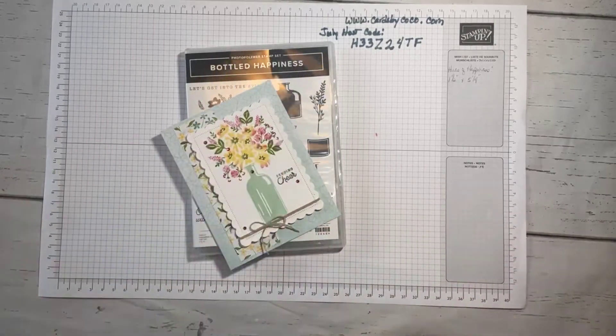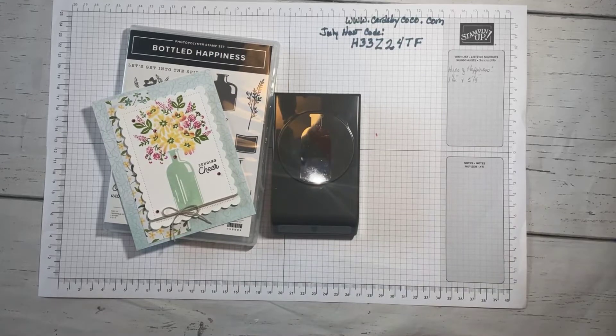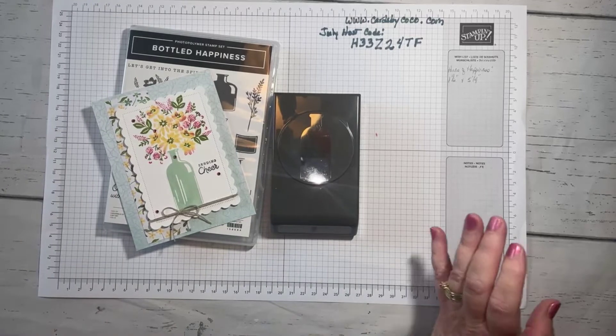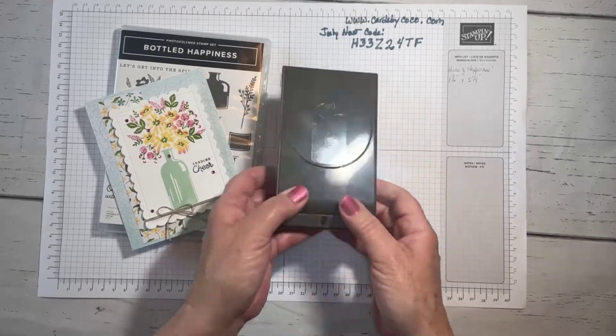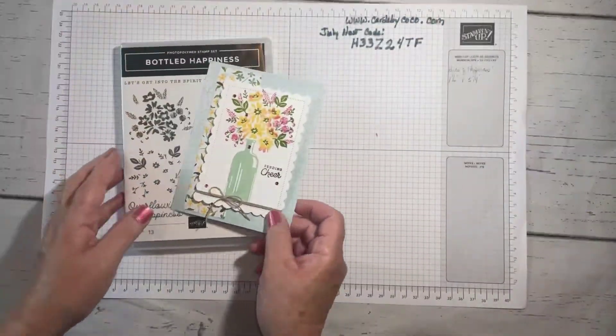We're going to be working with the Bottled Happiness bundle today. When I say bundle, this is a fun one because it actually comes with a bottle punch — and if you know anything about me, you know I love my punches. The Bottled Happiness bundle can be found on page 16, and just FYI, whenever you order the bundle you save 10%, so that's always a good thing.